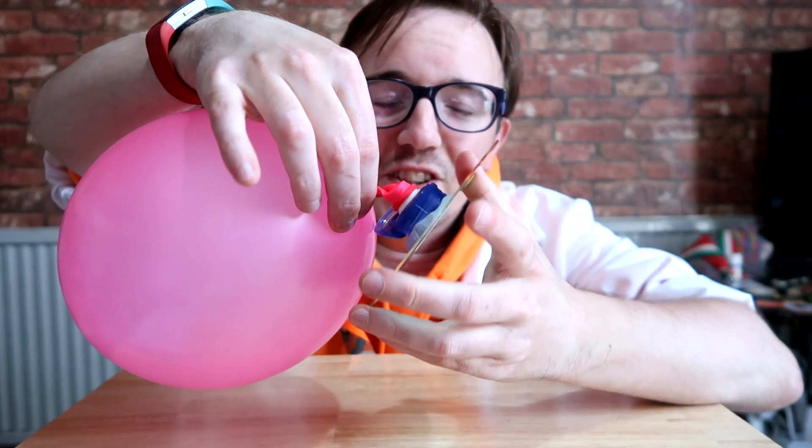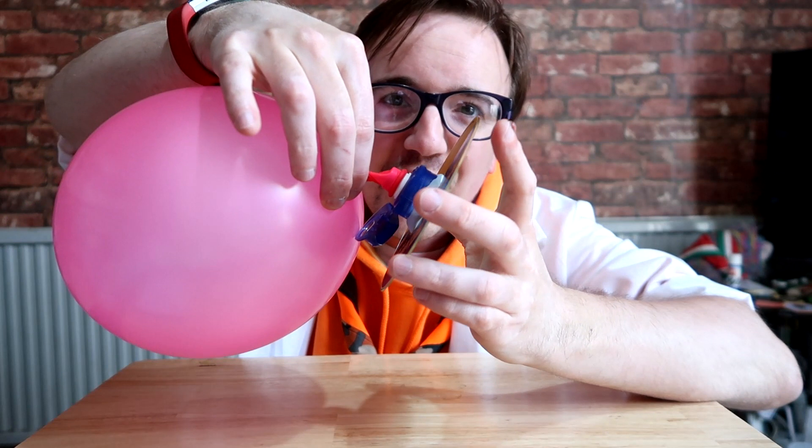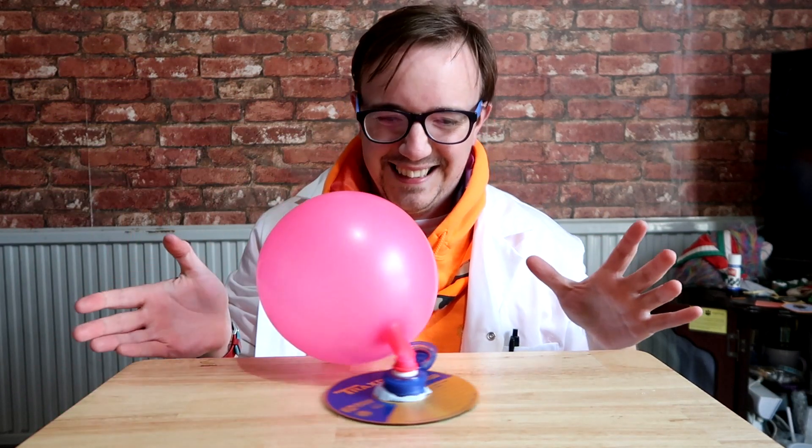So there we are — you've got your balloon attached to the CD and everything else. Then let go of the balloon. And there we are, you've got your very own hovercraft.